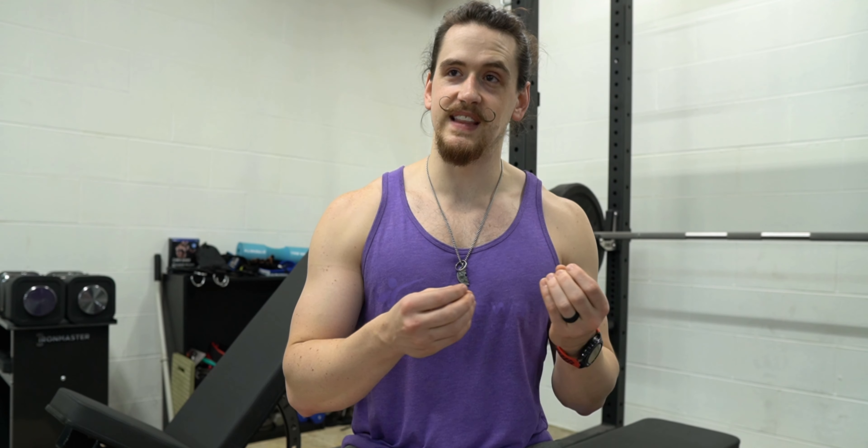So you're getting a significantly better bench for $30 less. Now I know it sounds like I'm bashing Rogue, but I'm really not — we have a Rogue rack and Rogue plates here. I love Rogue, I love that they're an American company. It's just that I can't justify spending more money for a slightly lesser product.